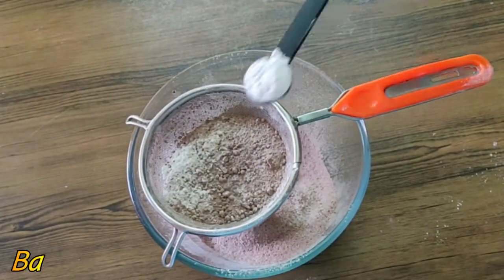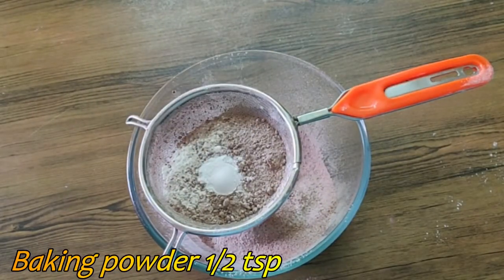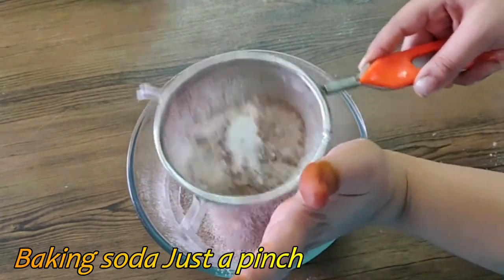Next, add ½ teaspoon baking powder and ½ teaspoon baking soda.